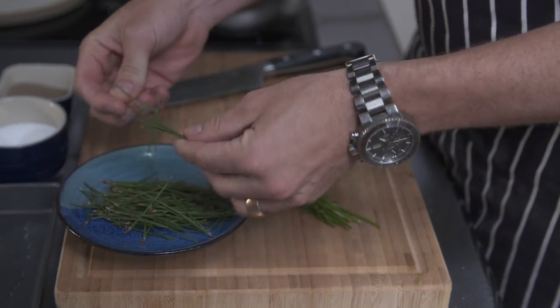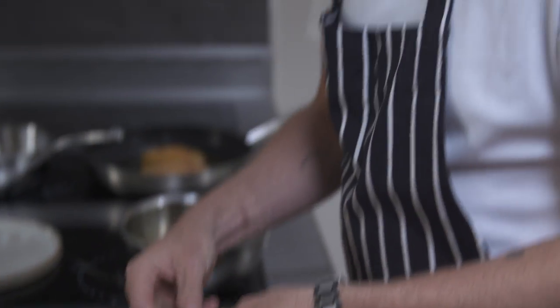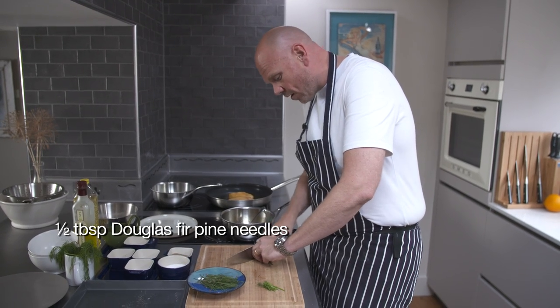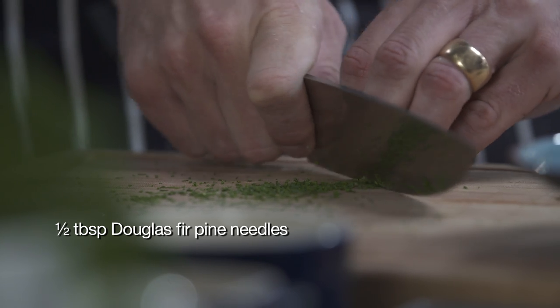Now this is the optional bit. This is Douglas fir pine — it's most important to use Douglas fir, because other pines may be poisonous. Finely chop this; it's quite coarse so you need to chop it as fine as possible. That's a lovely pine-fresh smell and it goes beautifully with a piece of fish.